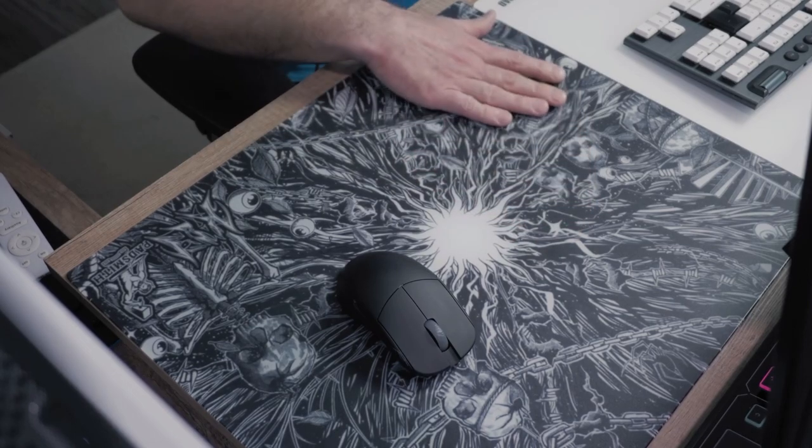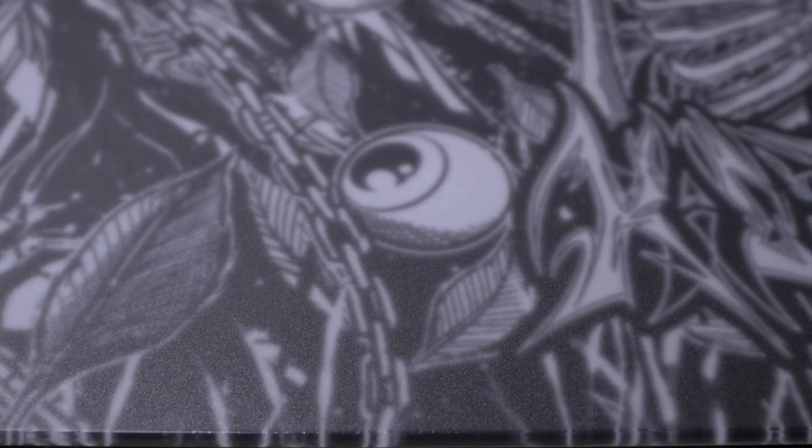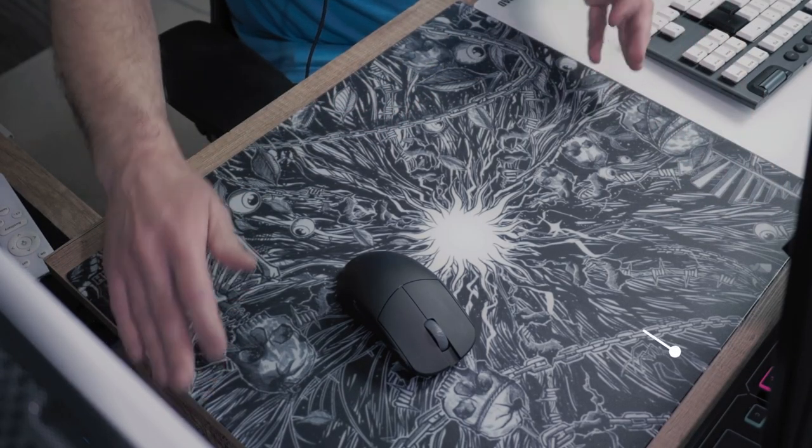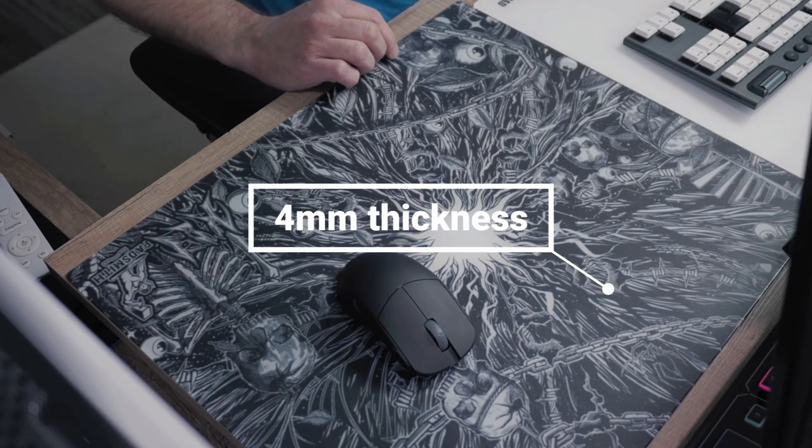The surface is a multi-layer red textured glass surface, crafted with high quality tempered glass. This comes in a size of 490mm by 420mm and 4mm thickness.